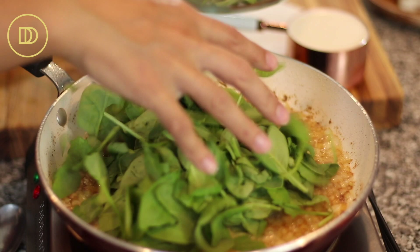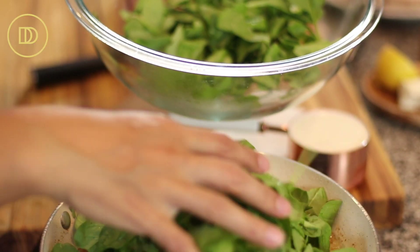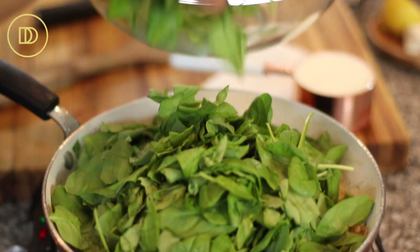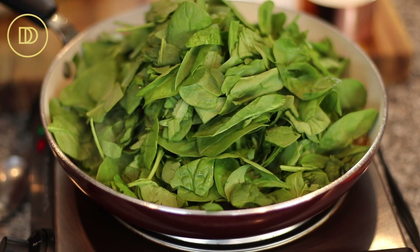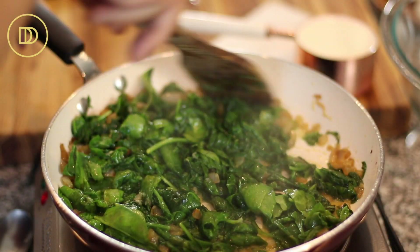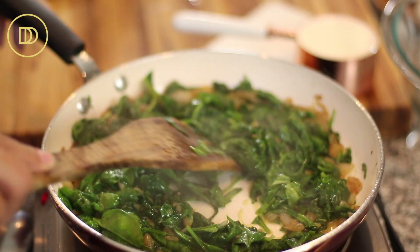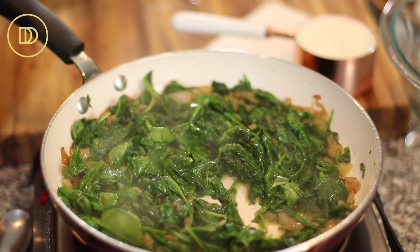Then go ahead and add the roughly chopped spinach. It looks like a whole lot of spinach, but it's going to cook down to almost nothing. Cook this over medium heat until it all wilts down. In just two minutes, all of the spinach has wilted down to just a small amount compared to the mountain that was here before.